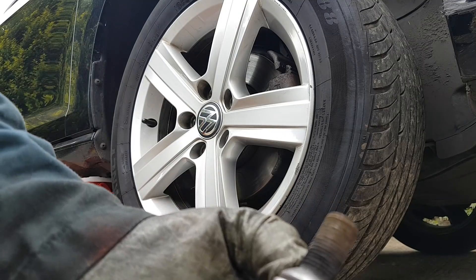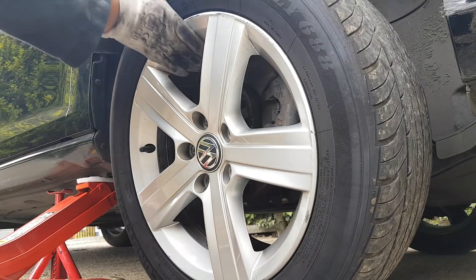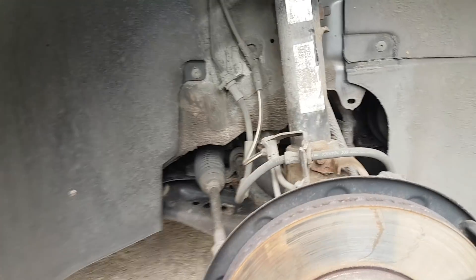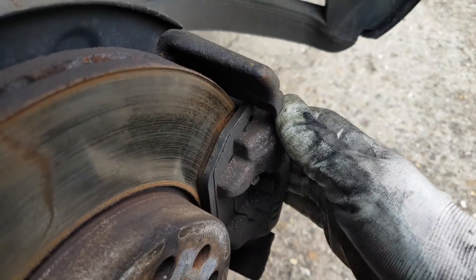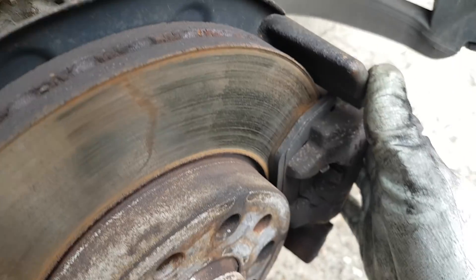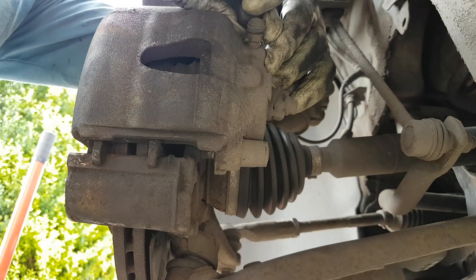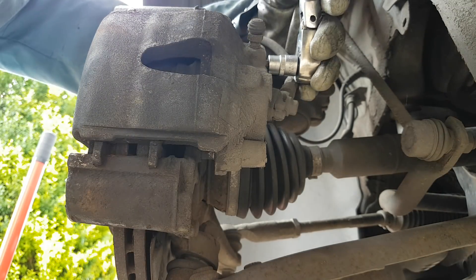I don't think these bolts have ever seen any grease. As you can see, the pads are extremely low — don't know about the inner one but they're both quite low. There's at least one sensor on this side. Let's open this up and get the pads replaced. Take these caps off — this is a 7mm.